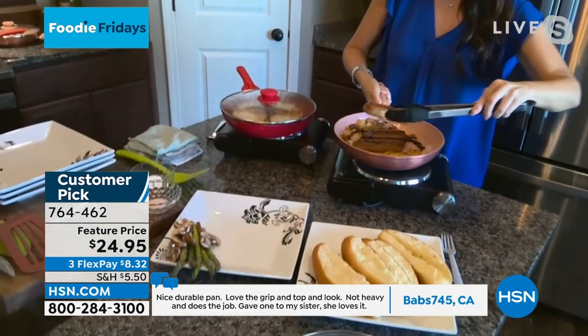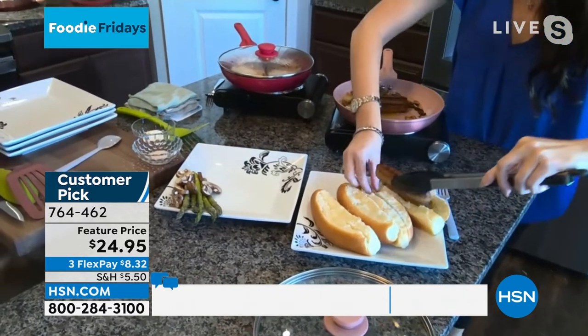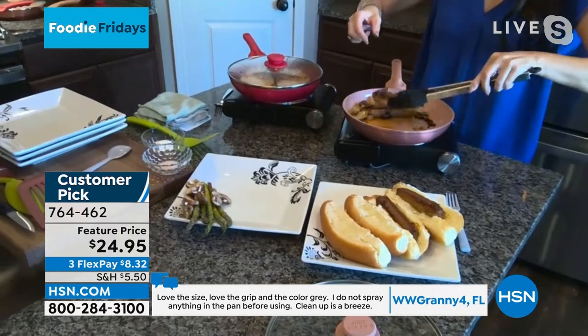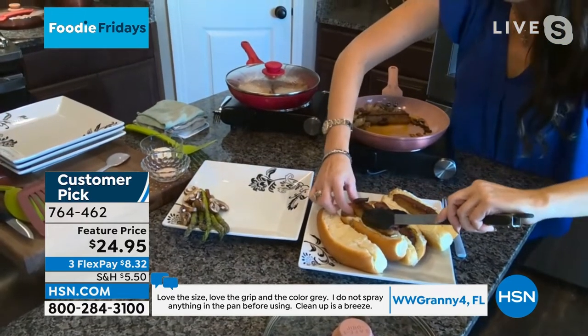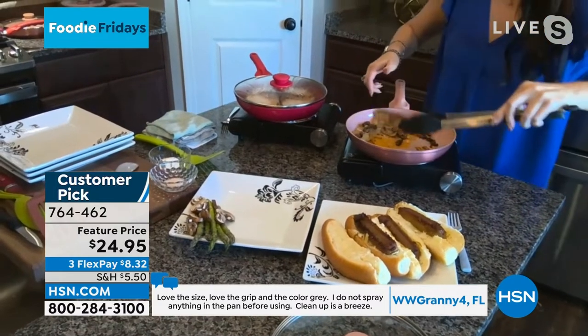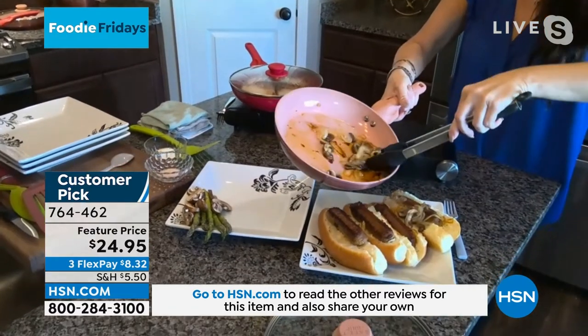It's so beautiful. I love the rose gold, I know the red's the most popular, but I absolutely love the rose gold. And look at the capacity of that — I have four brats, all ready to go with a little accompaniment on the side.